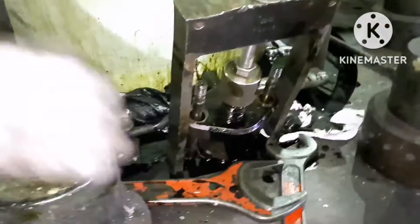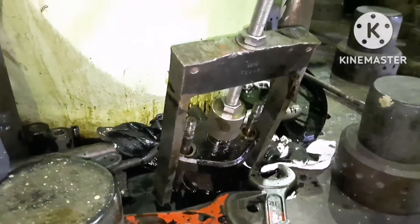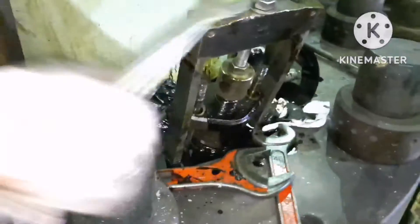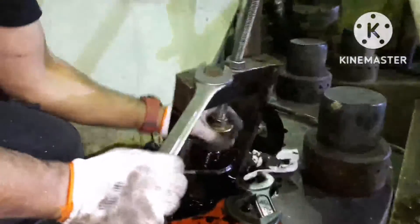To jack the tool, we have a nut on top of the tool which we need to tighten. Just turn it — this tightening operation acts like a jack, and you can see the fuel valve coming up.